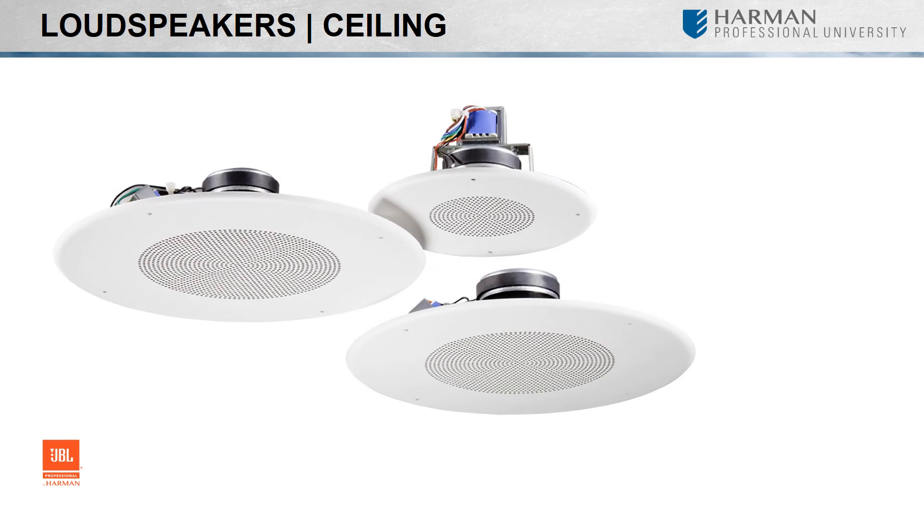Their diameters and depth can range in size, and you will find some can reproduce full range frequencies while others are intended just to handle the low end. Whether rectangular or round, and grills available in black, white, or the option to be painted, JBL has an in-ceiling loudspeaker suitable for every application at various budgets.